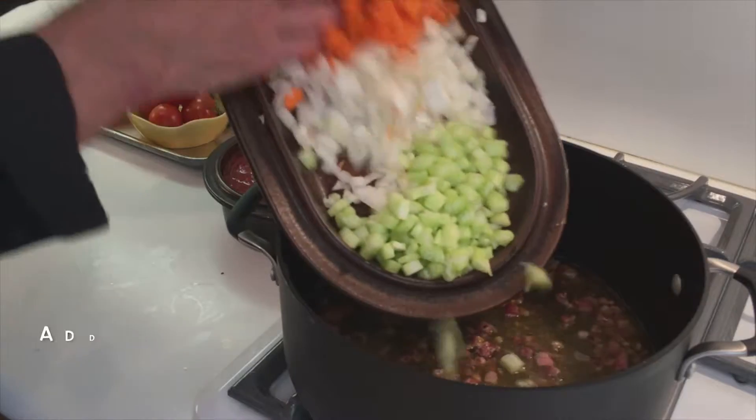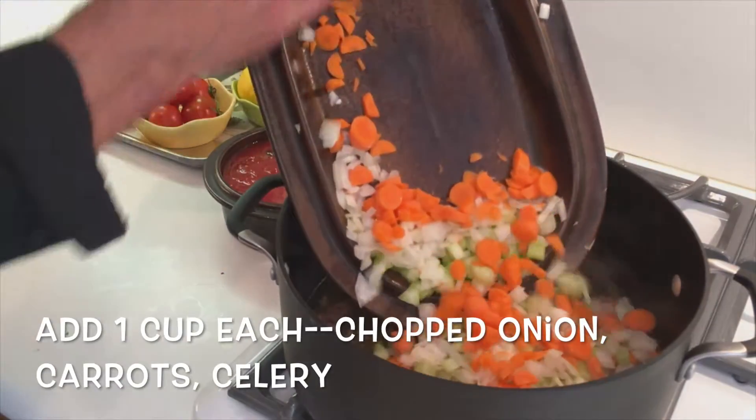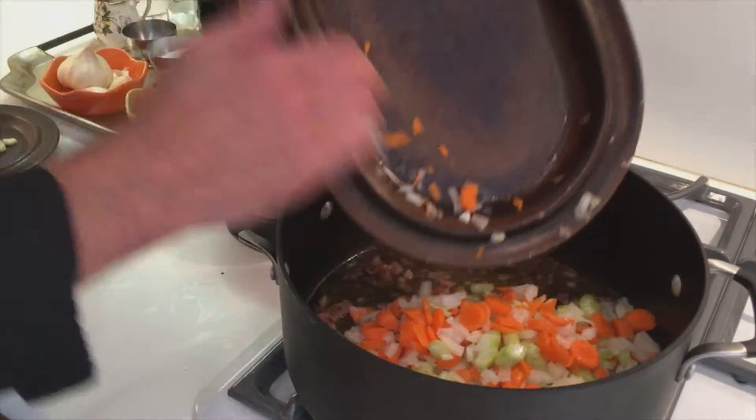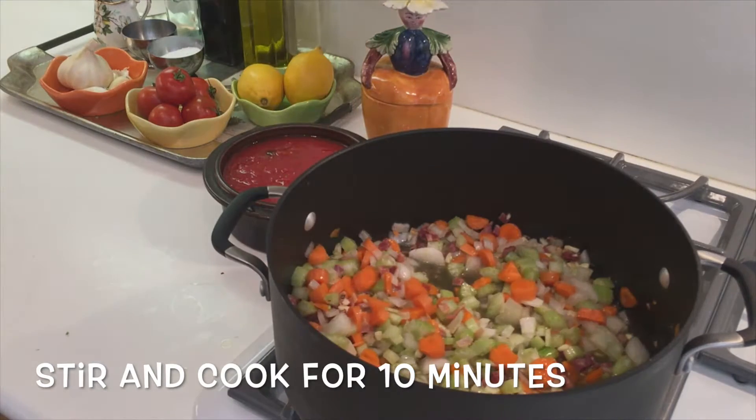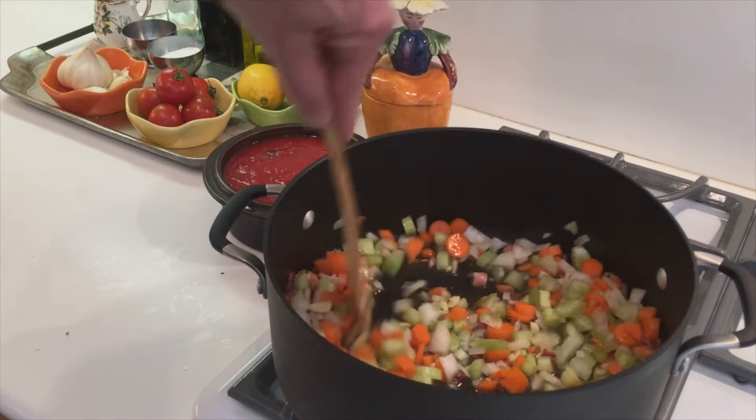We're going to add one cup each chopped onion, carrots, and celery, and we're going to add two tablespoons of minced garlic. Let's give it a stir and let it cook for about ten minutes. Give it a stir every once in a while, Slim people.